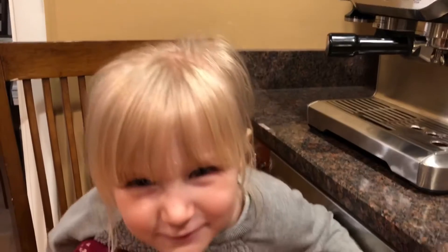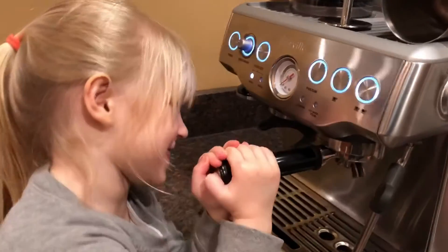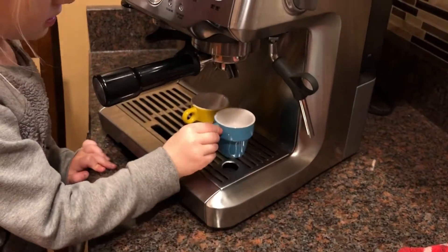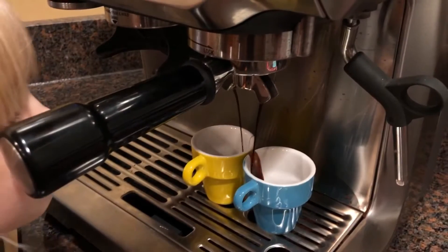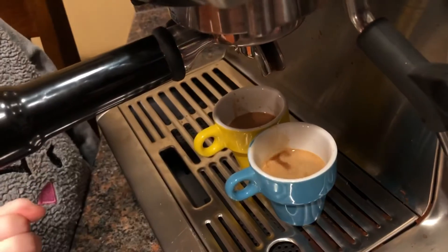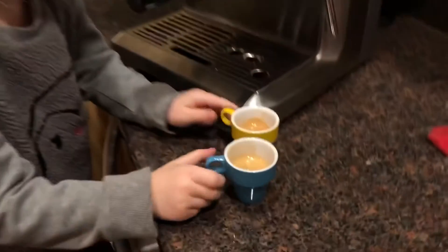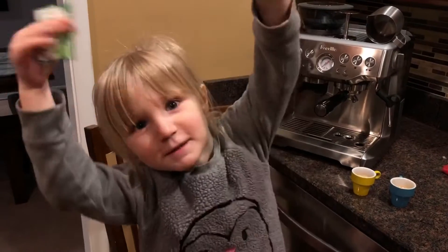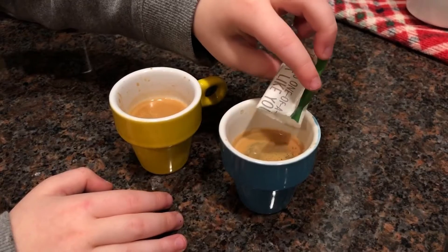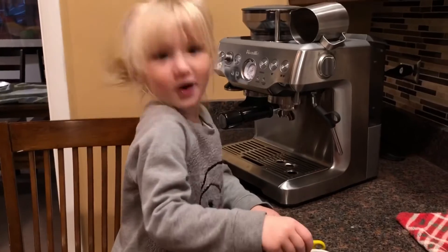Are you ready for my favorite pot? I have to put a little bit of sugar. Now my dad can drink his coffee.